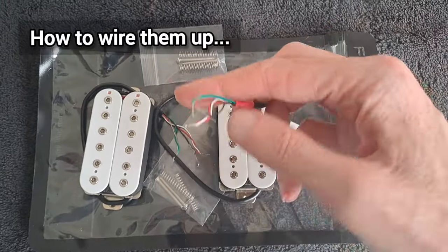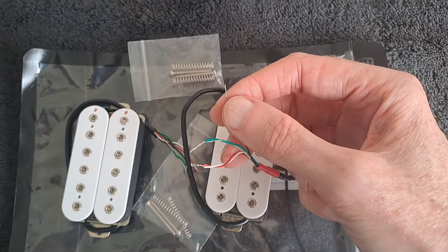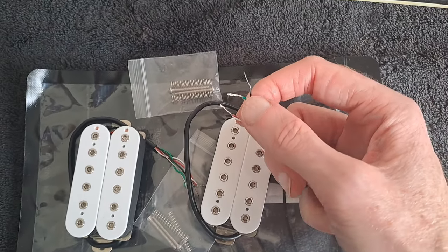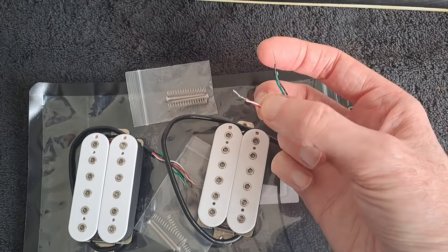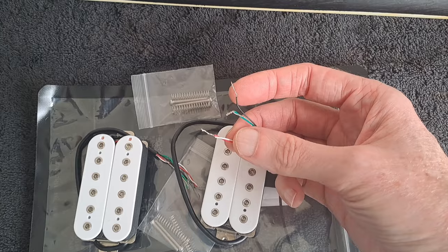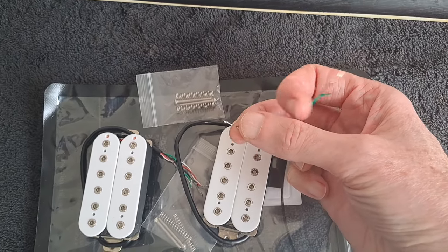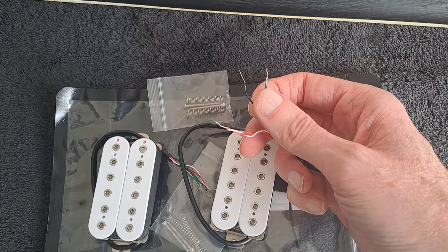Just to point out if you're going to wire these up: the black is the hot, the green is the ground, and the red and white one is if you're doing split coil. So if you haven't got a split coil and you're not bothered with any of that, you don't have to do anything with that wire — just leave it. Really it's just those two you need to concern yourself with.